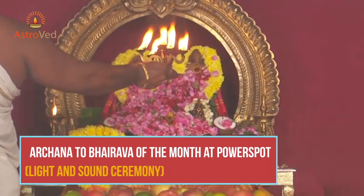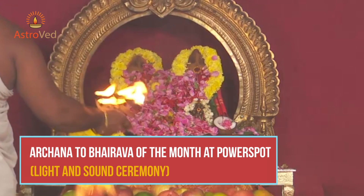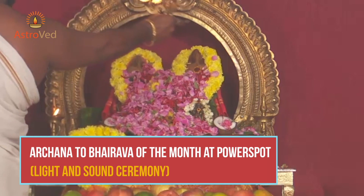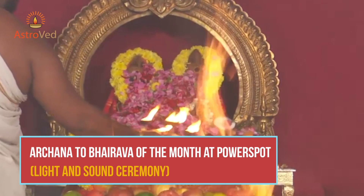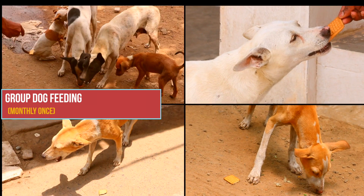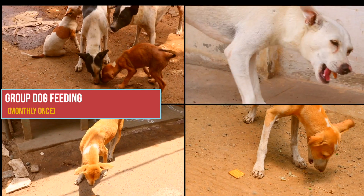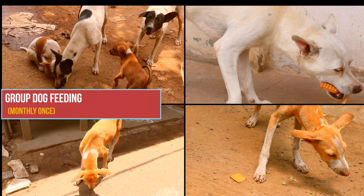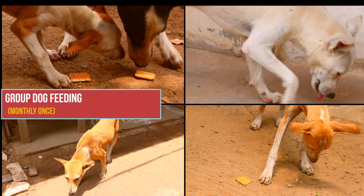Archana: a light and sound ceremony to the Bhairava of the month, performed once a month, can bestow you with the corresponding blessings of that form of Bhairava. Group Dog Feeding: the dog is a vehicle of Bhairava. Feeding dogs and taking care of them can help dissolve your sins and gain graceful blessings of the archetype of time.